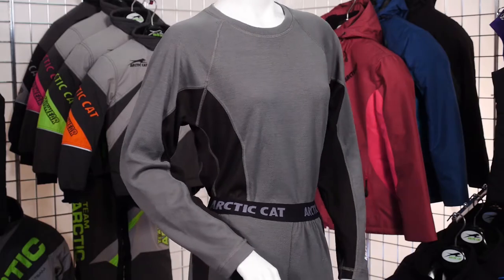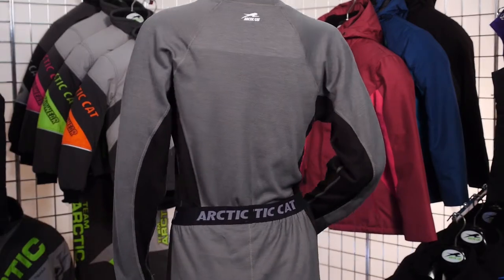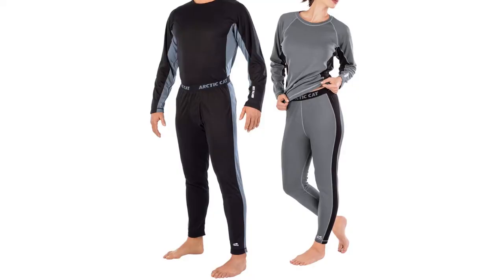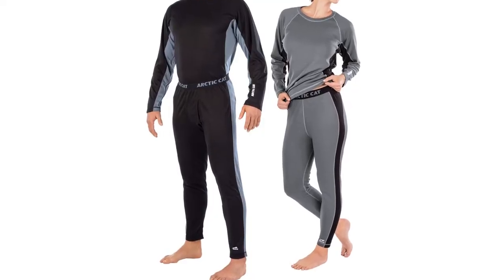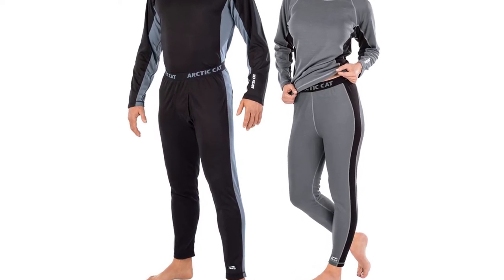First is your base layer, which is the closest layer to your skin and helps regulate body temperature. Fabric choice is key, like Arctic Cat's lightweight base layer crew top and pant. Instead of absorbing moisture like a cotton t-shirt, this brushed polyester keeps you drier by pulling the moisture away from your skin.